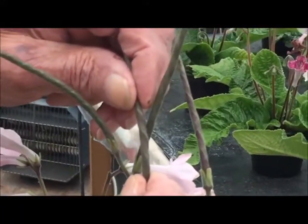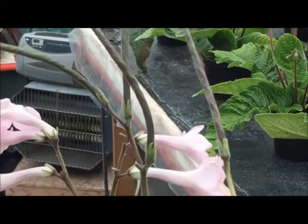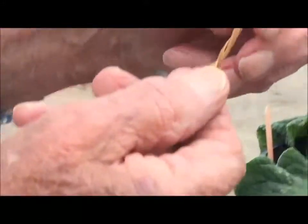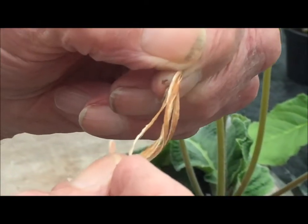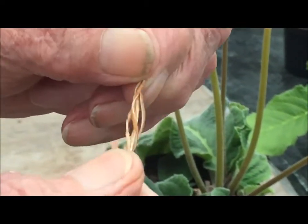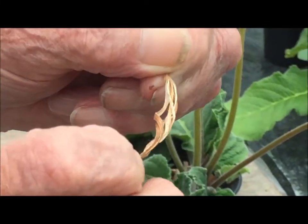You can see that if I try to untwist that slightly, how it untwists. I've got a dry one here — it untwists and throws a seed out. In the wild we take it off when it starts to go brown, put it in a paper bag, wait two or three days, and it will start to untwist in the paper bag and throw the seed out.